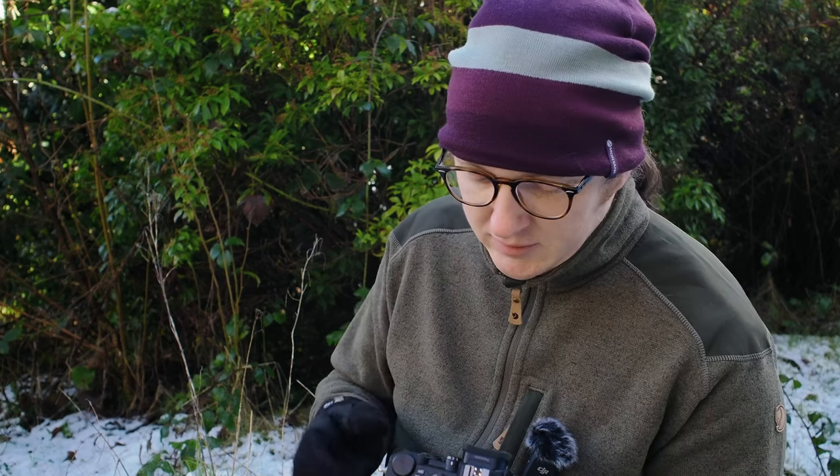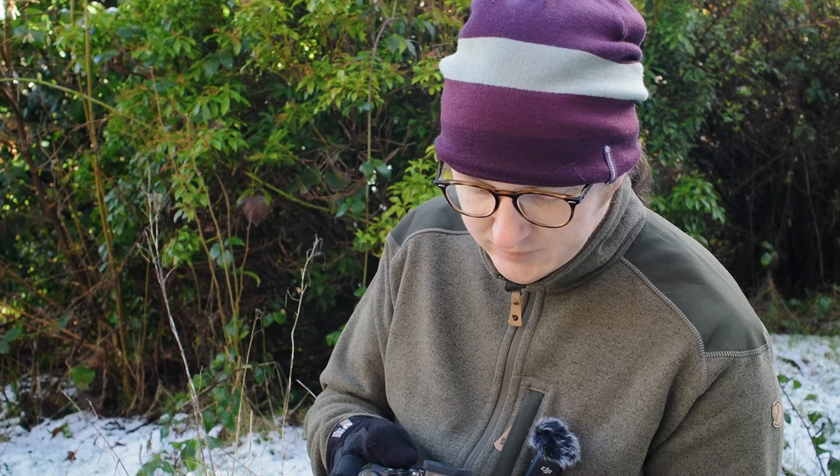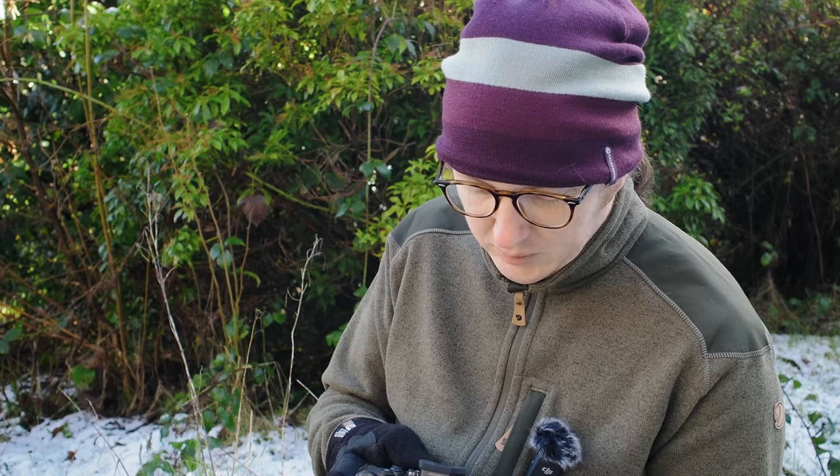The S5 very much doesn't like pulling focus back, much like the OM-1 actually. The only problem I'm having here is that the focus wheel isn't having any effect, which is probably a setting.